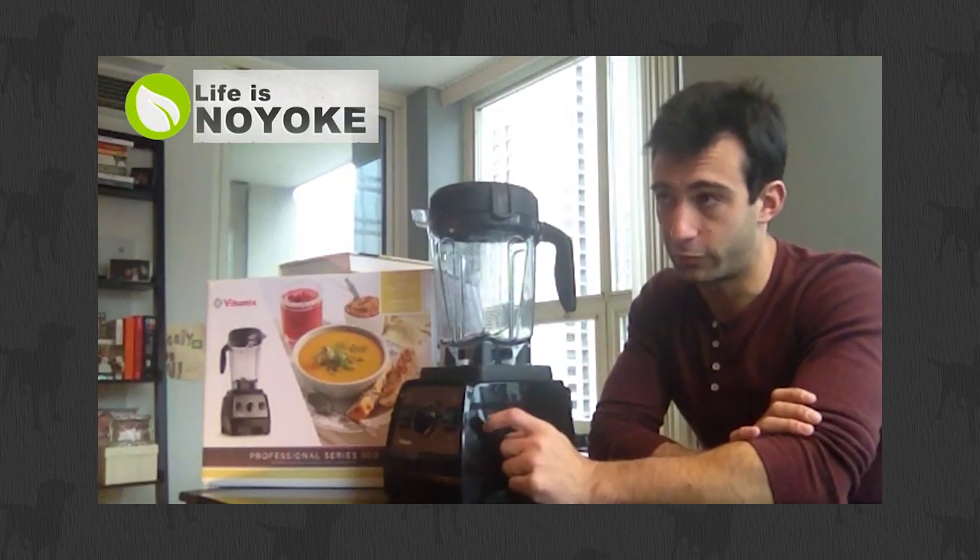Hi, thanks for clicking through, I really appreciate it. I'm Lenny Gill with Life is No Yoke. We're Vitamix affiliates — like the guys you see at Costco who do the demonstrations. We do it online and we've been doing this for 10 years. You can learn more about us at lifeisnoyoke.com, but that's not why you're here.